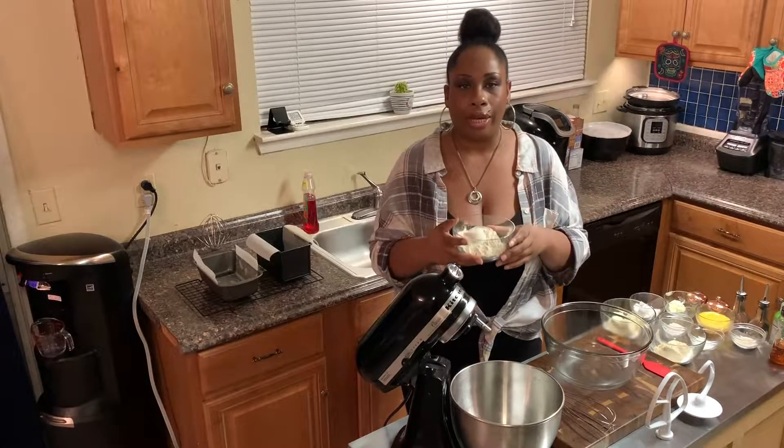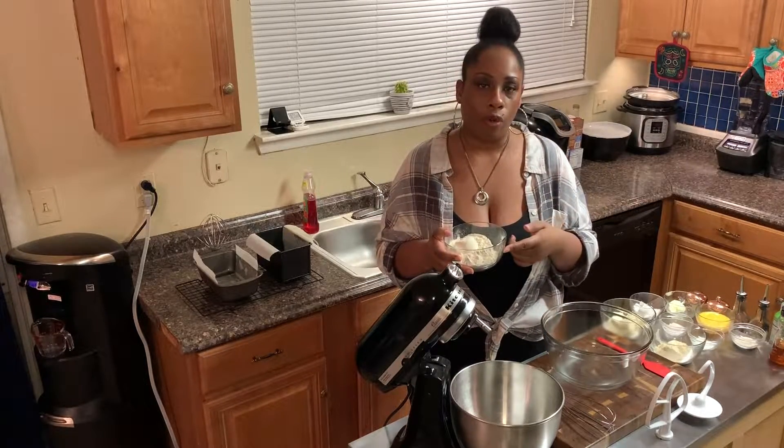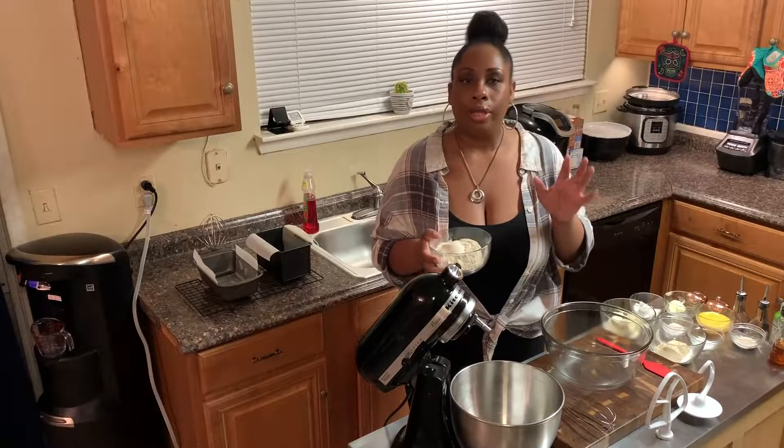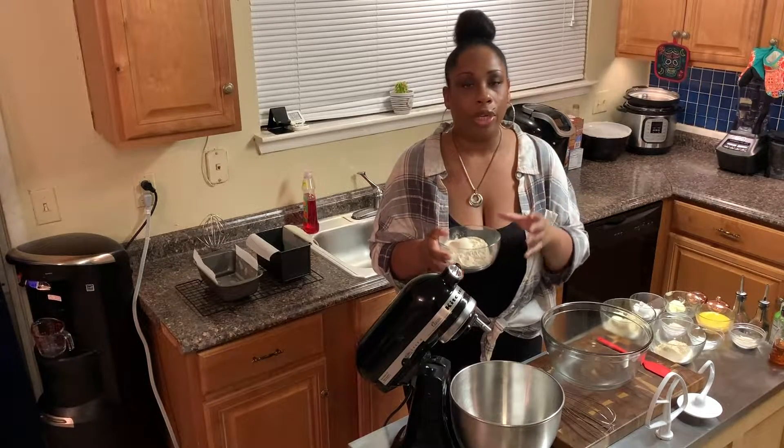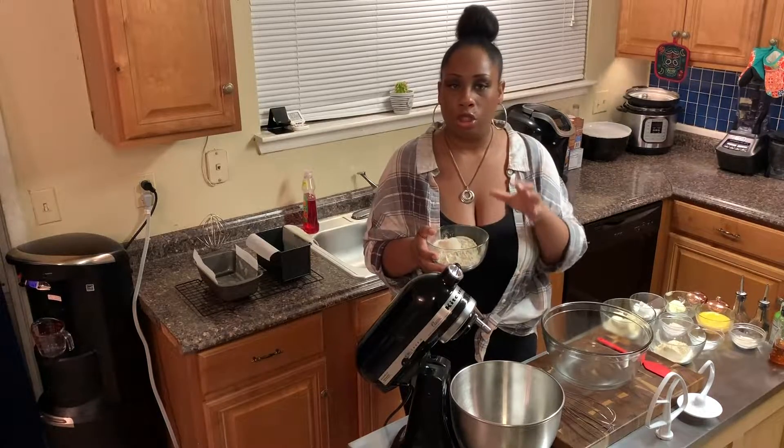First, we want to start off with adding one cup and a fourth of vital wheat gluten. This is not wheat — it does not contain wheat. It's just the gluten.